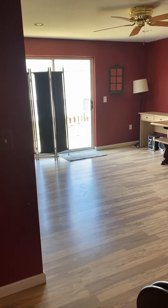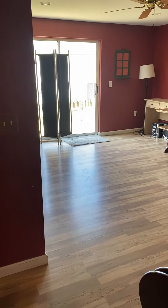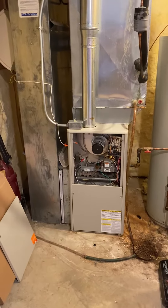I am here at Maureen's home. We're going through AC and possible furnace replacement. We are in the basement — as you can see, it's a walkout. There is good access around the side of the home. A little bit of a steep hill you've got to come down, but you can come right in the back door there.